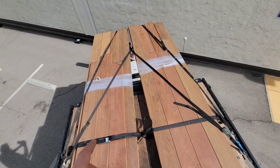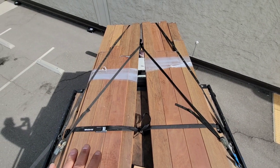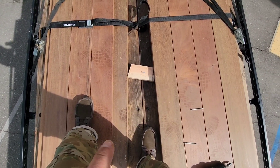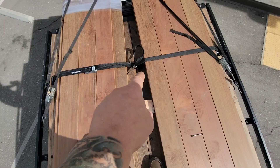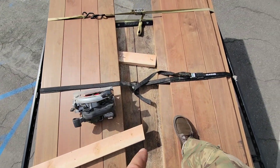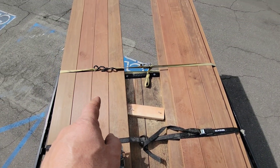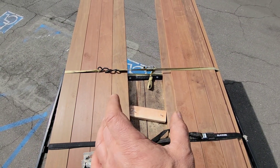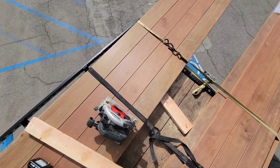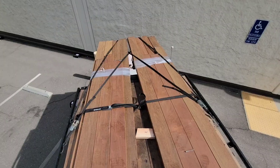I've got two ratchet straps tying the load to the frame so it won't slide forward. I've got a block of wood so the cross strap can't get any tighter, and the yellow strap is pulling these tight the other way. So I've got a triangle here and hopefully this will work.